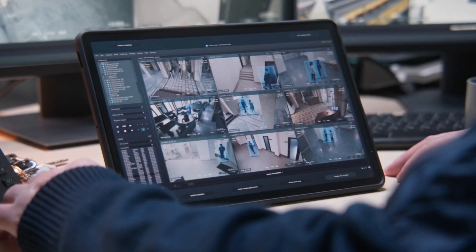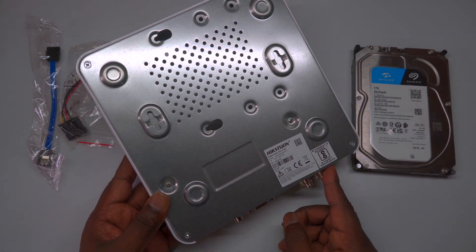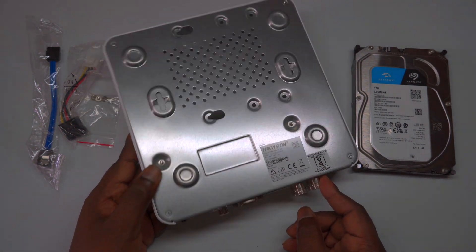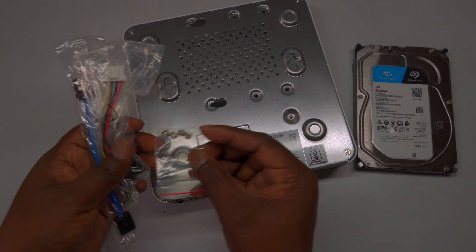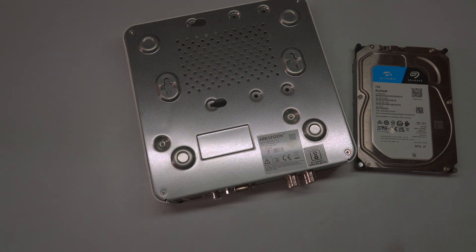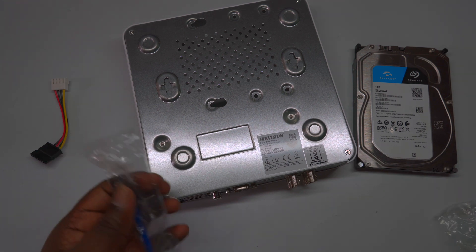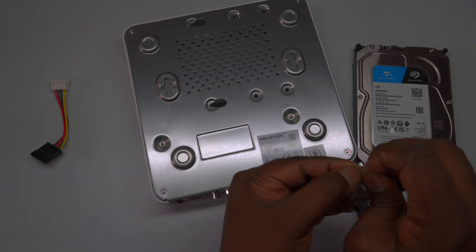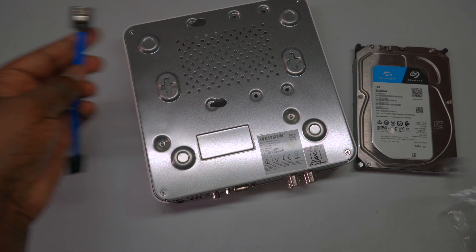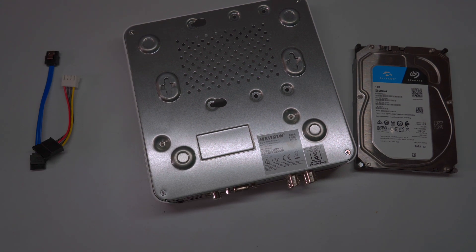Whether you're setting up a new surveillance system or upgrading an existing one, selecting the right hard drive series is crucial for optimal performance and reliability. We'll cover all the essentials to ensure a smooth installation. Join us as we explore the different types of hard drives suitable for DVRs, focusing on aspects such as capacity, speed, and durability. By the end of this tutorial, you'll have the knowledge to make informed choices and successfully integrate your new hard drive into your DVR setup. Let's get started and enhance your video recording capabilities with the perfect hard drive solution.